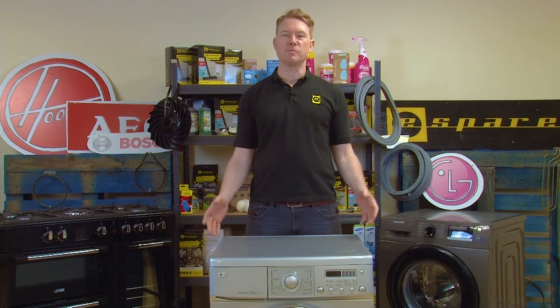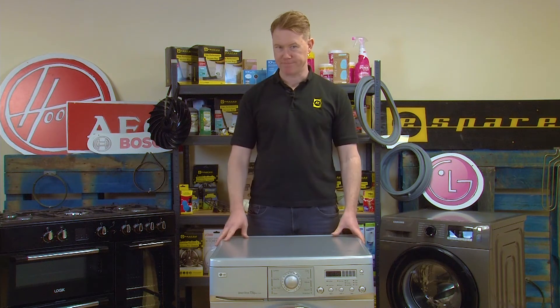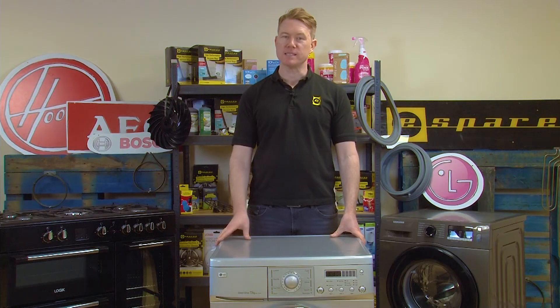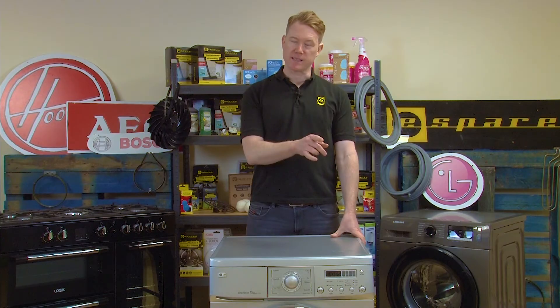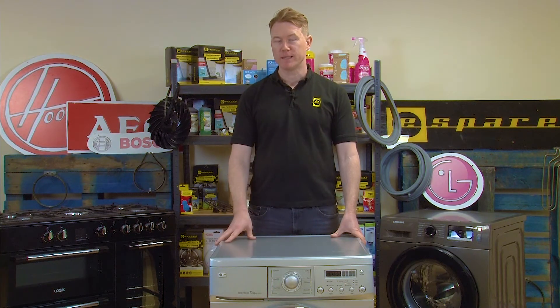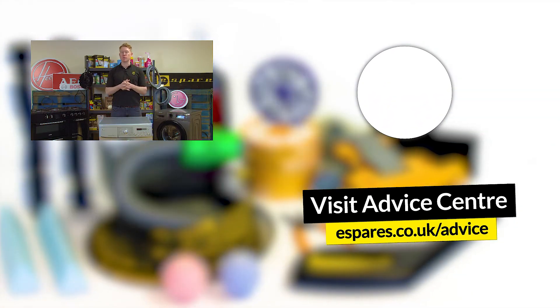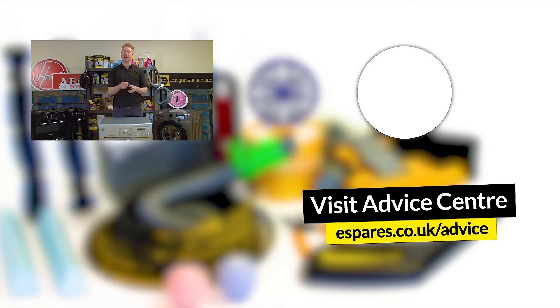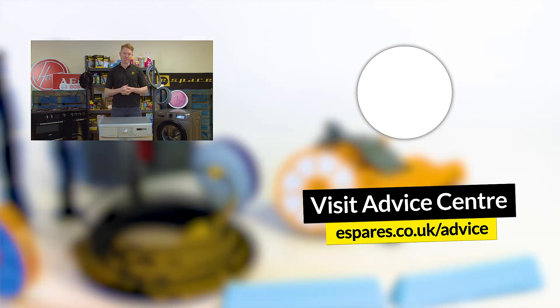And it's as simple as that — how to replace a thermistor on an LG washing machine. Hopefully your appliance is heating the water up inside the machine once again, and it's no longer displaying the TE error code. Before you go, make sure you check out our video on energy saving tips for your washing machine to save you money and energy. And don't forget to subscribe to our channel for more maintenance and appliance care advice. Thanks for watching.